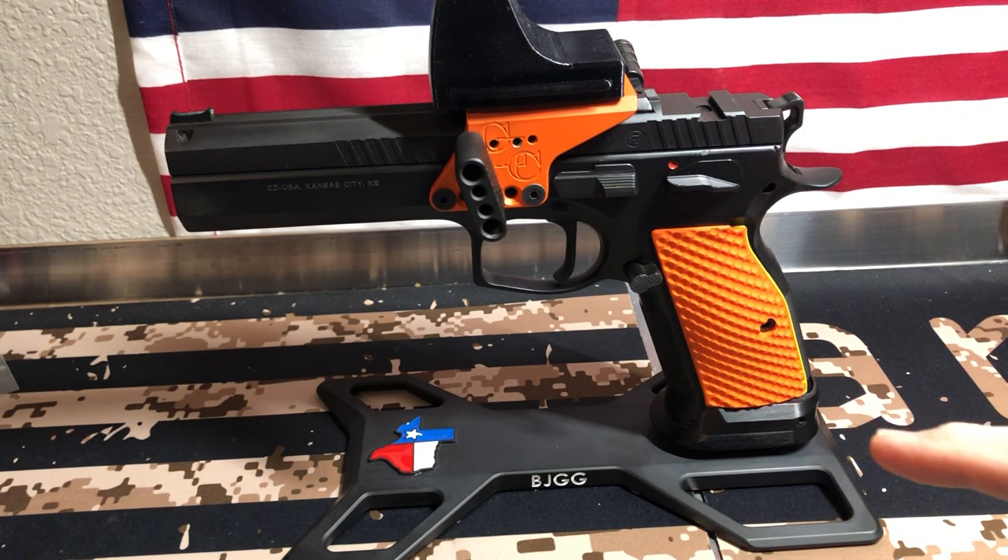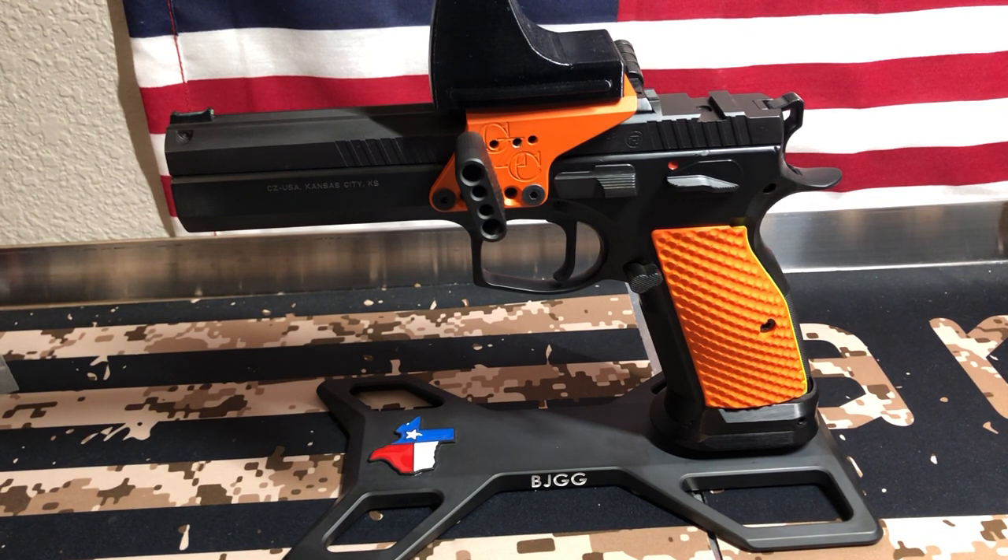This is the new pistol stand from Lock Grips. I kind of named it the Lock Stand, because it's not like an ordinary pistol stand — it's a little different. I'll show you the features, the benefits, and how it works. This particular one is actually made out of 6061 billet aluminum, so it's not just your standard pistol stand. It's CAD milled, you know, the whole works.